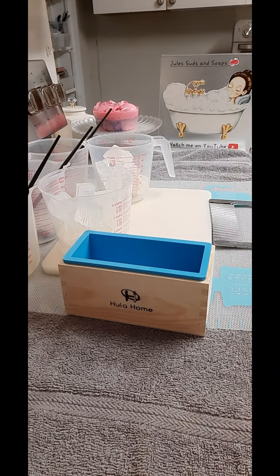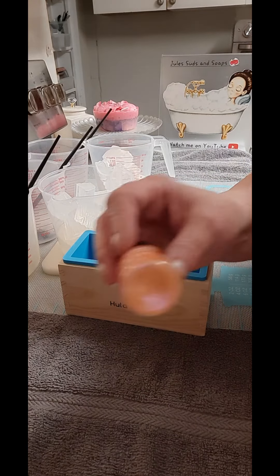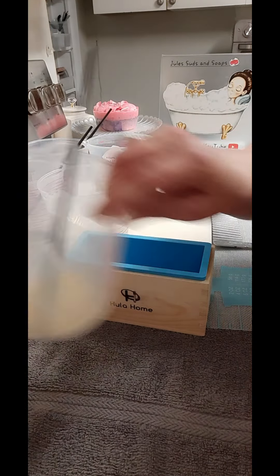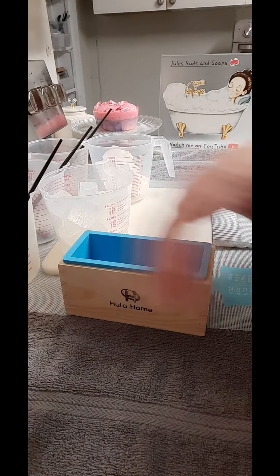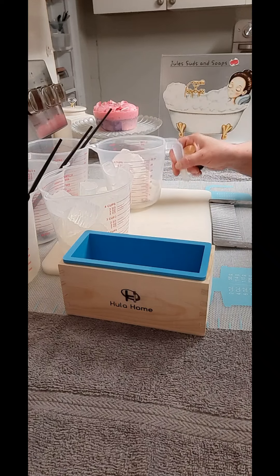Just cutting this up — again this is 16 ounces and this is 12 ounces right here with the white. The colors I'm going to be using today are orange, yellow — I threw out the rest of the yellow — and black, and I'm going to be keeping the white white.